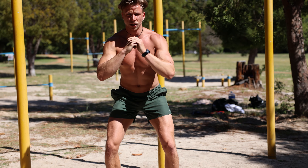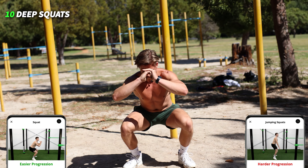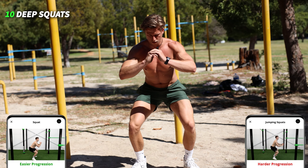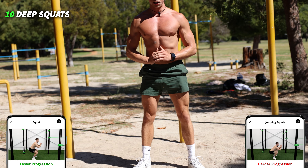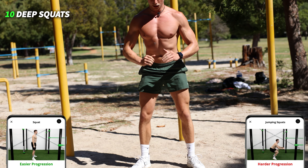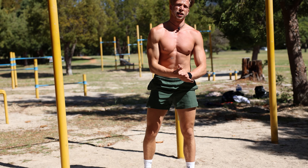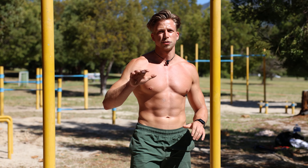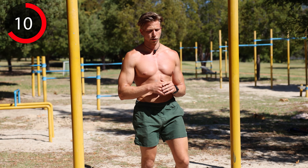Okay, last exercise — deep squats. Stand shoulder width, knees go in line with your toes: two, three, four, five, six, seven, eight, nine, ten. Okay, so that was the first round, around 90 seconds. We're gonna take 15 seconds of rest — catch our breath for the next round.